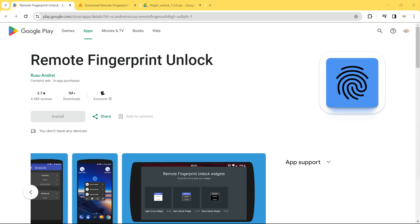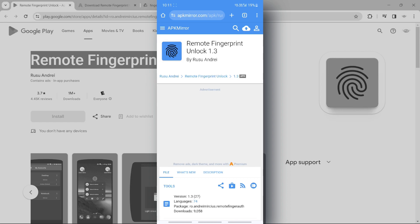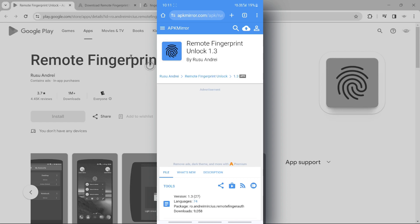So let's learn how to do it. We will be using a third-party application in this guide. First of all, you have to download the Remote Fingerprint Unlock app on your Android phone. To install it, you will have to download the APK of this application, because it cannot be installed directly from the Play Store as it was developed for an older version of Android.